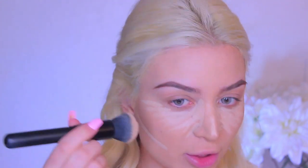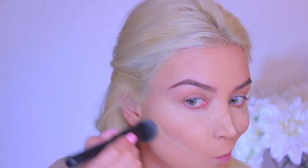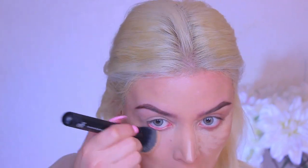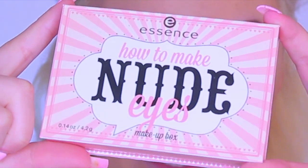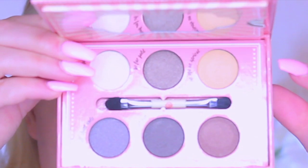Now I'm just going to take the same foundation brush and begin blending this out. Then I'm going to take the How to Make Nude Eyes palette. You can see it has beautiful shimmery shades up top, and then at the bottom it has deeper shades for like the crease area, just deepening up and dramaticizing the look.